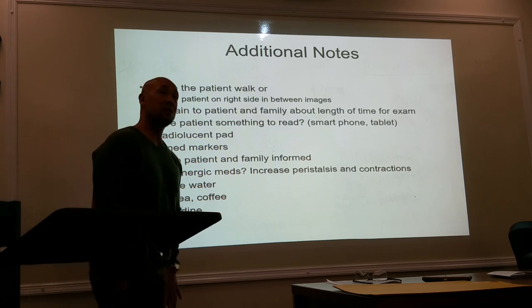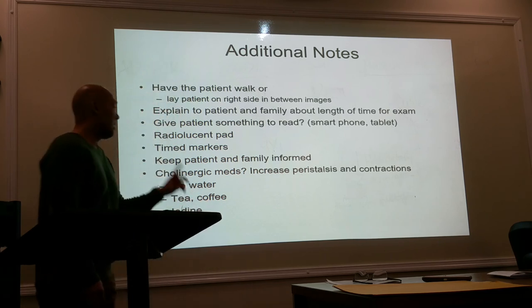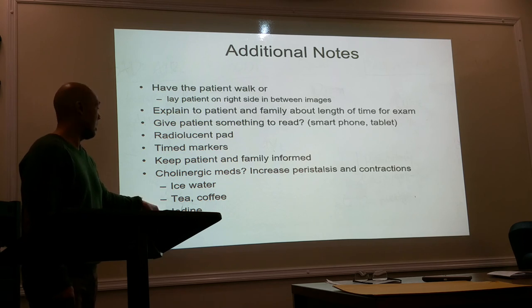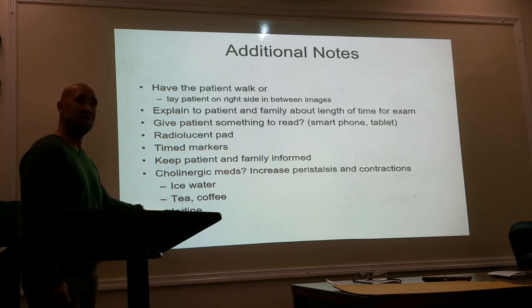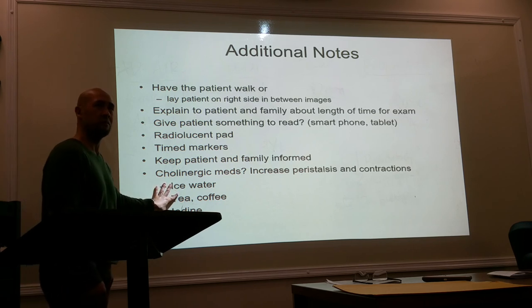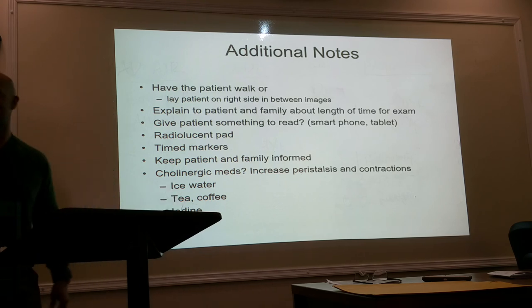If the contrast isn't moving around quickly enough, the doctor may have you give ice to the patient, or tea or coffee, because these increase the contraction of the bowels. Iodine is another material that will increase motility and contraction of the bowels. And another subliminal trick: talk about food — that will also help move things along.